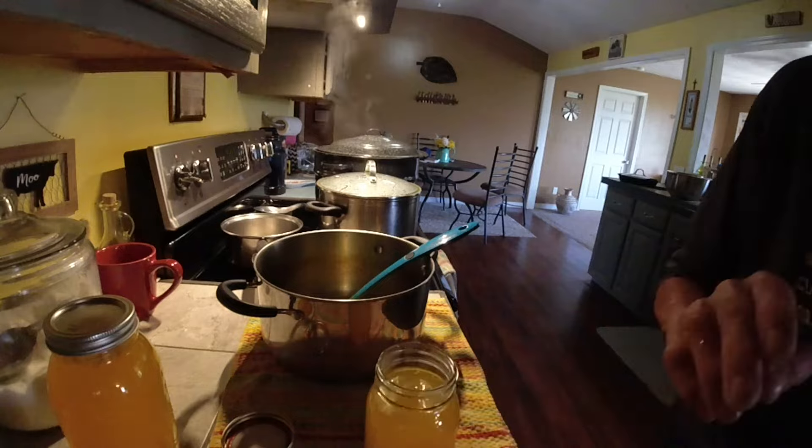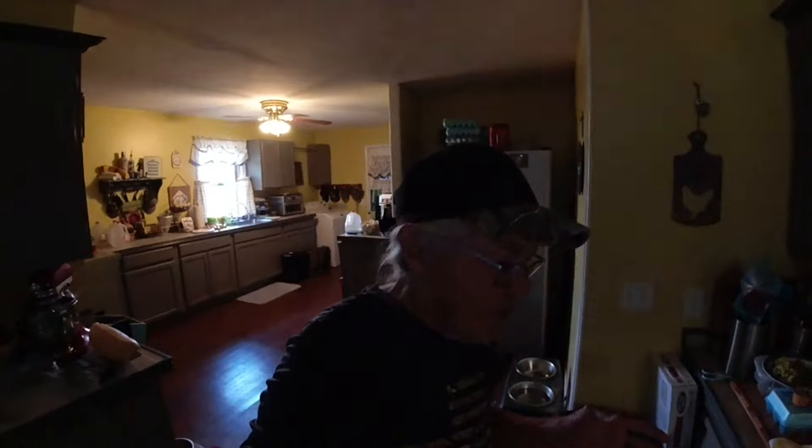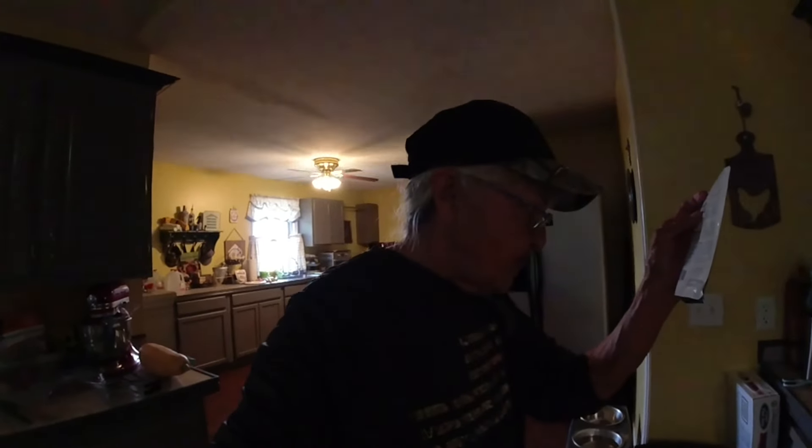Well, I hope you enjoyed watching me can dilly beans, and even more so I hope you try this recipe with the Mrs. Wages — it's so super easy, it's so delicious, it's not salty at all and that's why I love using it. But give it a shot, don't be afraid. Can it. Pints: 10 minutes. Quarts: 15 minutes. That's all you need. And you could just do it in your stock pot if you don't have a canner — don't get all hung up on it. It's all good.